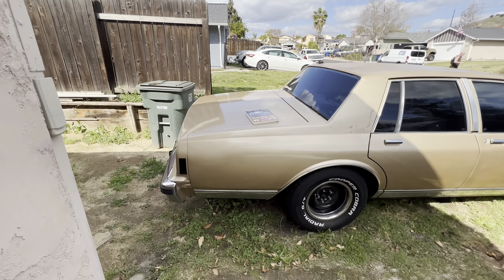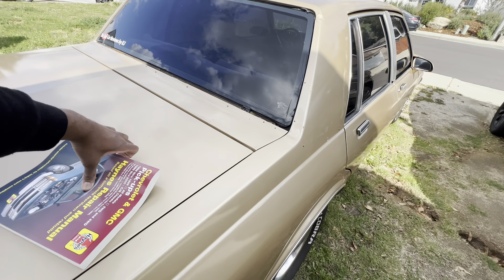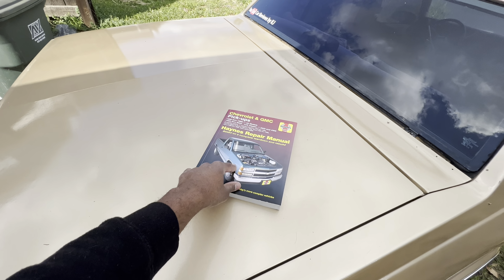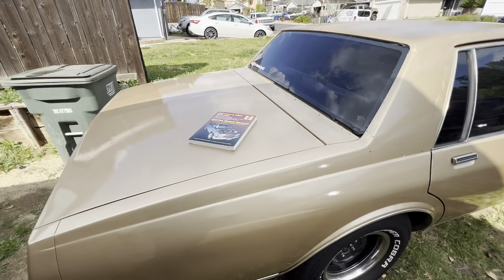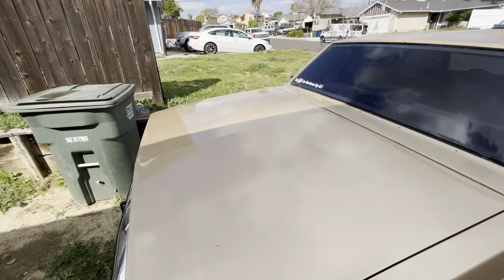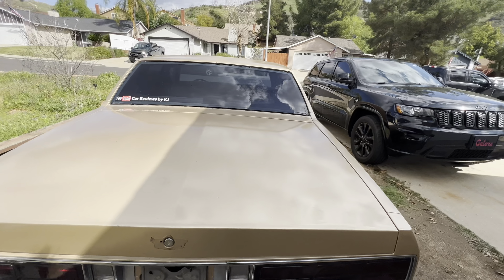This is my box Chevy right here. I've been trying to sell it for about a couple weeks, maybe a month now. I got all the books and stuff like that. This is the type of engine that's in the car right now, but we're gonna get to that in a minute. We're gonna start from the back since y'all can't really choose right now.